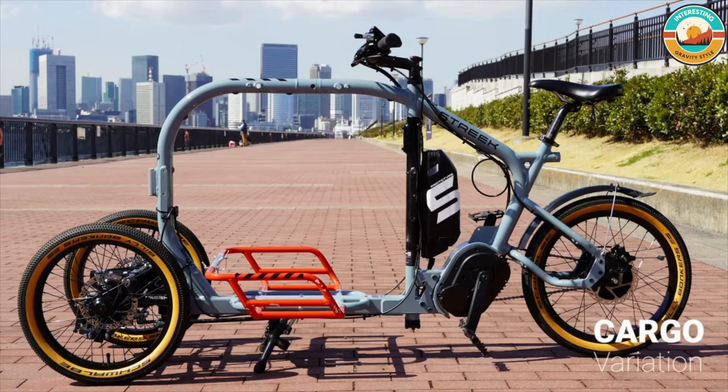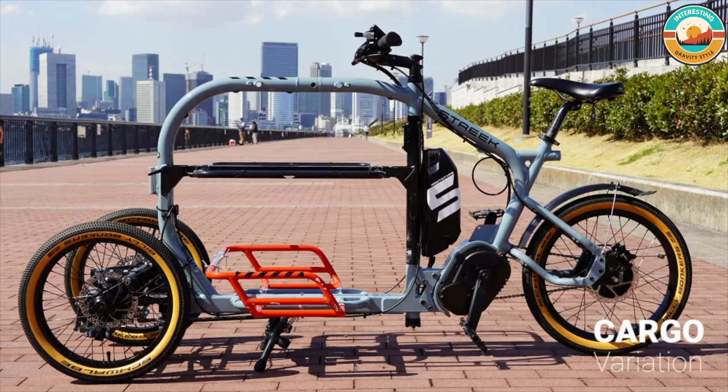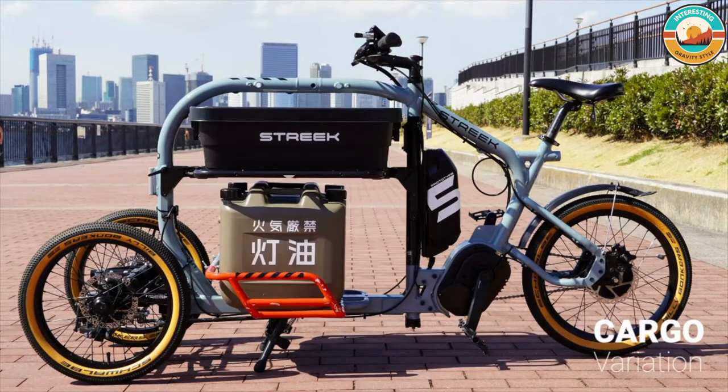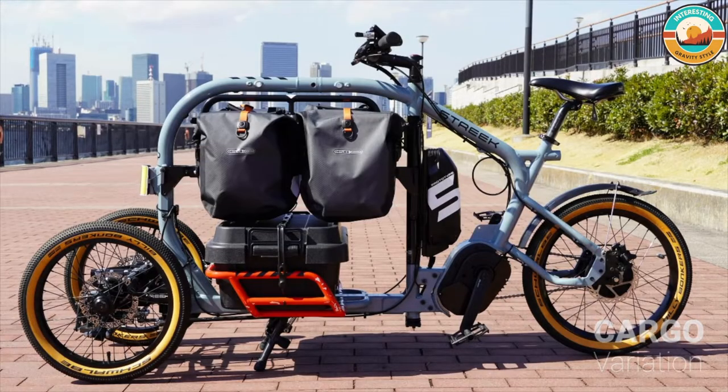It fits inside the dimensions of a standard bicycle, so it's ideal for Japanese cities. But due to its three-wheel layout, electric assist drive system, and low center of gravity, the large capacity cargo space sets a new standard for ease of use and stability.